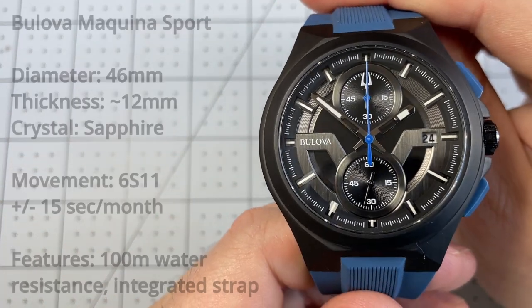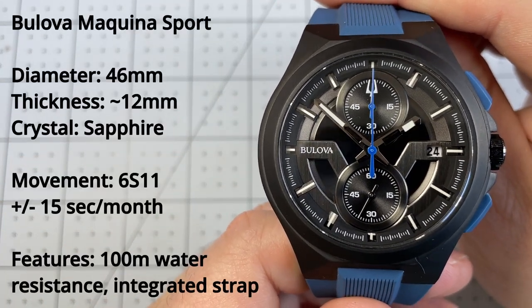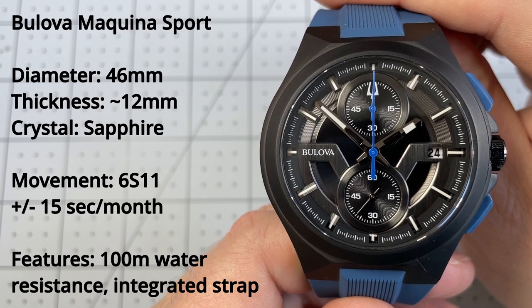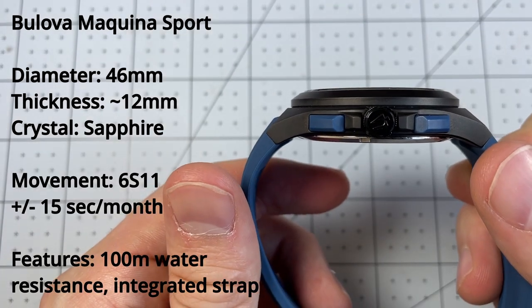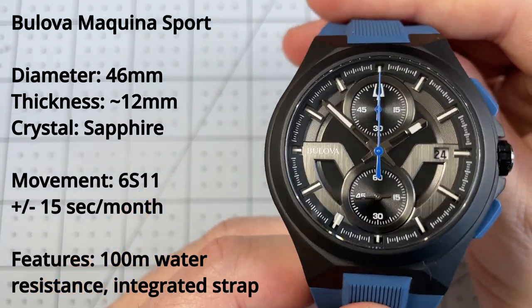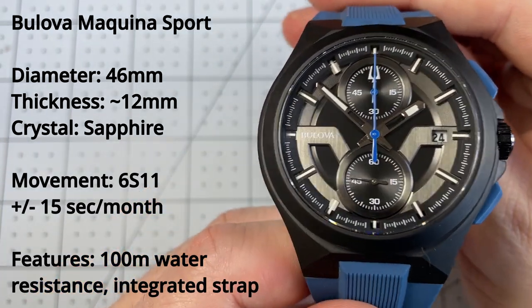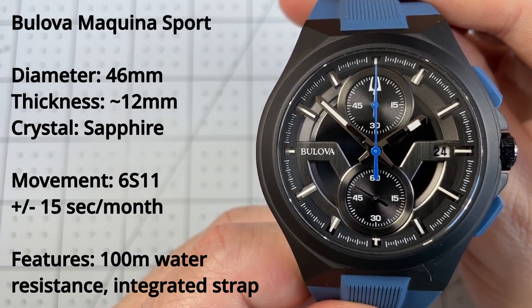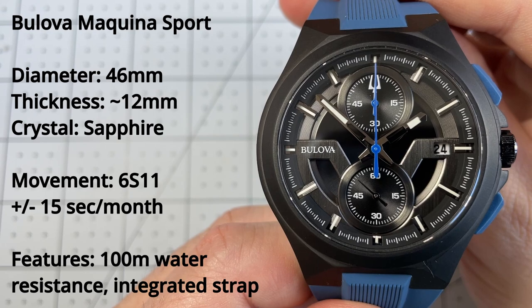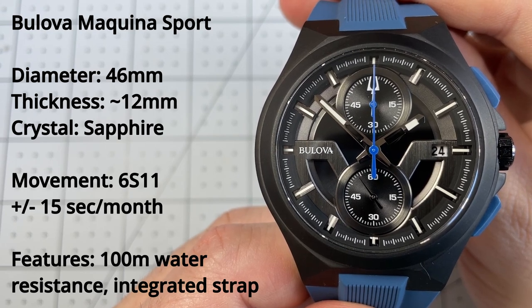Let's go over some of the technical specs. This watch is 46 millimeters in diameter, which is fairly large for me, and the thickness I would guess at about 12 millimeters. The case is stainless steel with black paint around it. The movement is a 6S11, a quartz chronograph movement with an accuracy of plus or minus 15 seconds per month. The water resistance value is 100 meters, and there is lume on the hands and indices.